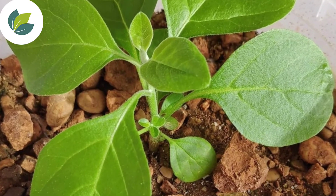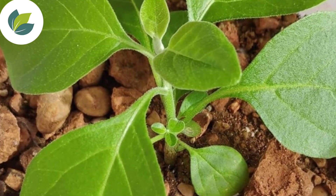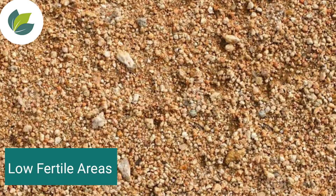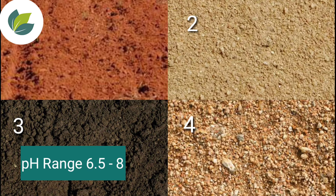Ashwagandha is grown on sub-marginal wastelands and in low fertile areas. It grows well in red, sandy, black and loamy soil with a pH range of 6.5 to 8 and good water drainage.